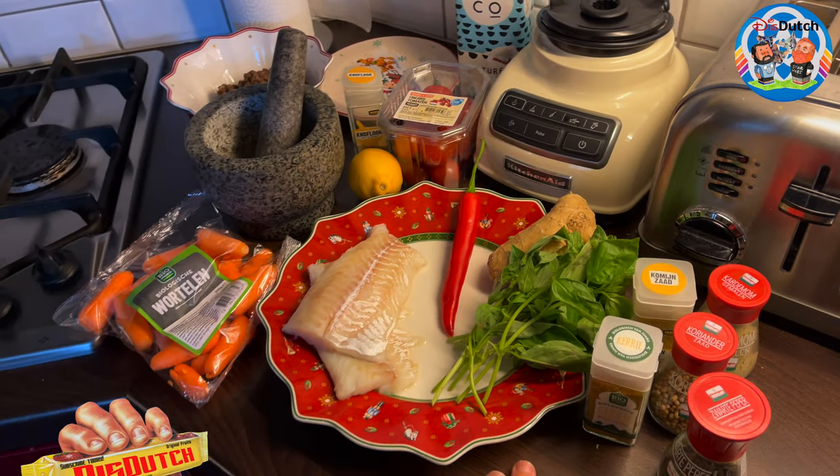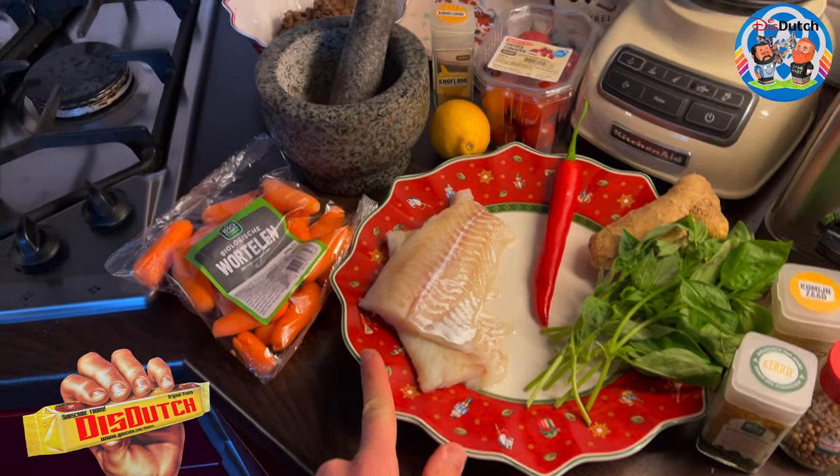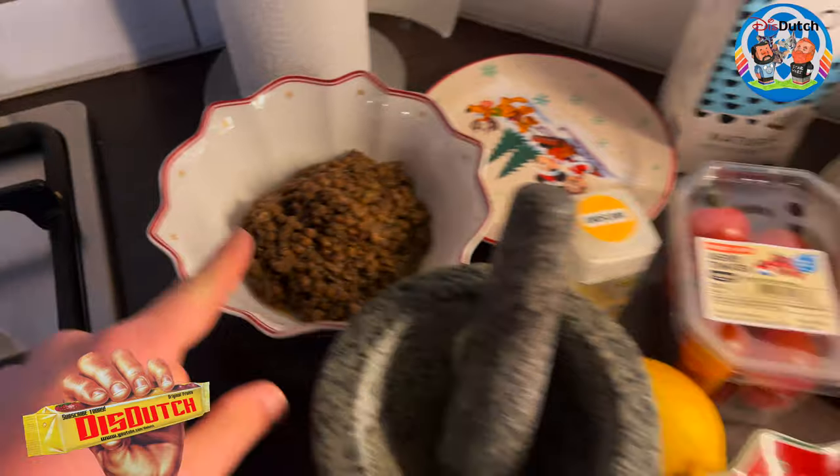What we're going to be making today is this fish with lentils.